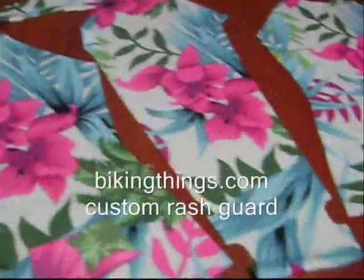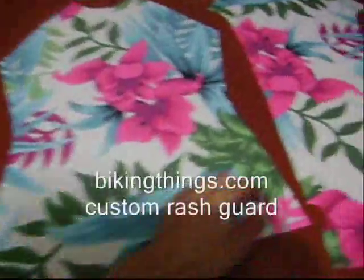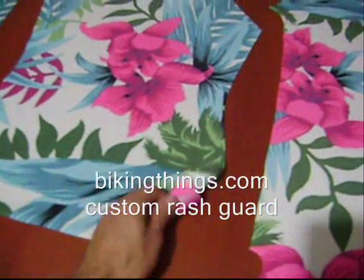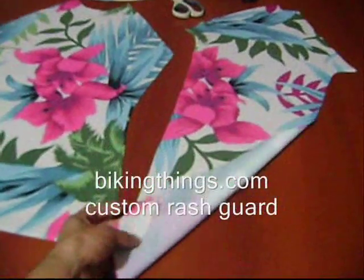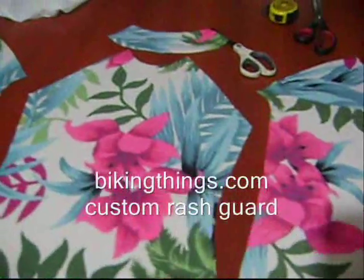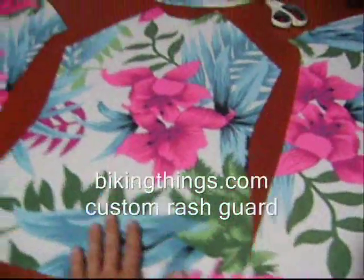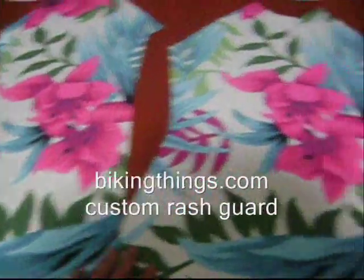Here are the pieces for a custom rash guard or diving suit, which is made with a combination of polyester and lycra — very flexible and providing all the compression you need. It's going to be a snug fit, and also offers UV ray protection which comes from 100% digital sublimation, so these colors will never fade.